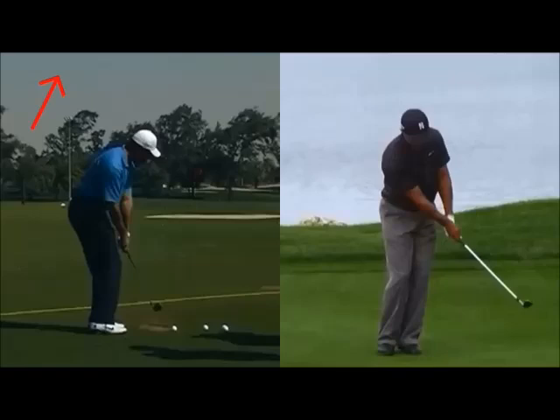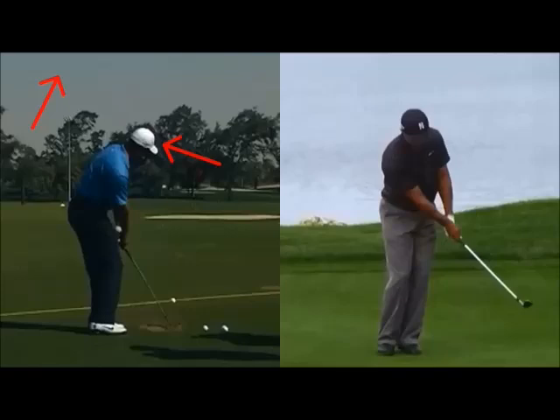The lower body is going to be quiet but turning. As you see with Ernie, you can see the head releasing early — a little bit David Duval and Annika Sörenstam-esque in their full swings. Then everything keeps moving through with a passive club face and the face looking back at us. Thank you.